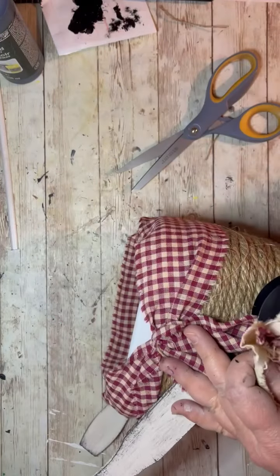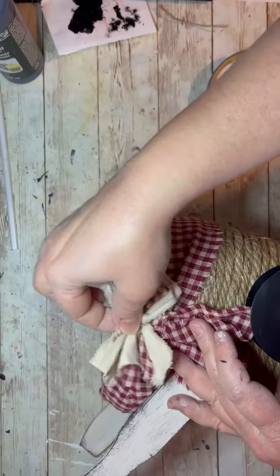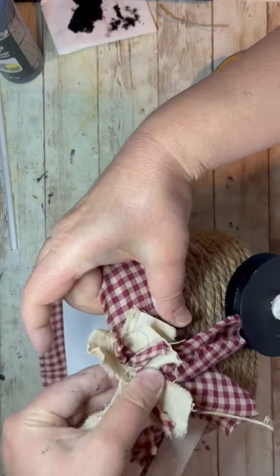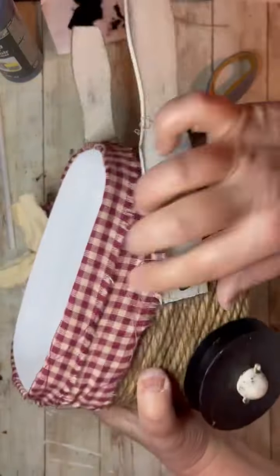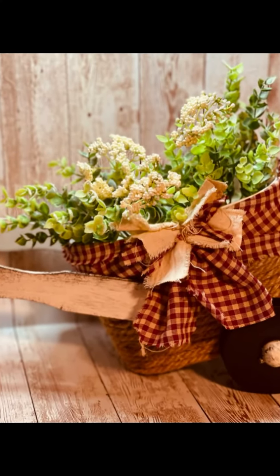Then I make a messy bow. There's that little open space, and I glue the messy bow on top of that. I just love this messy bow — I can't get enough! Then I just roll it around, put some flowers in it, and ta-da! I hope you enjoy.